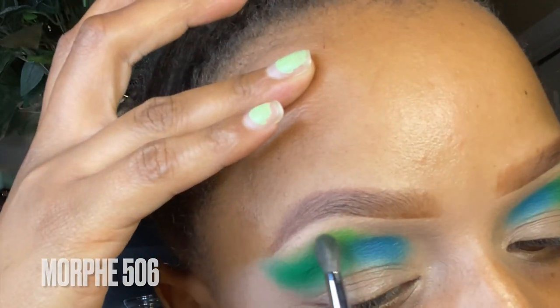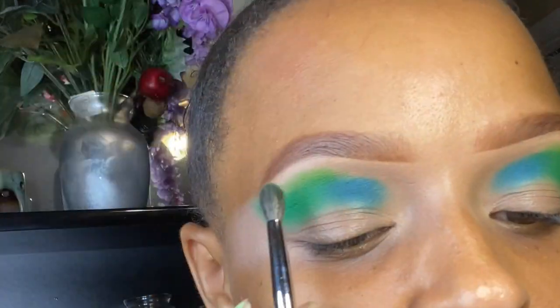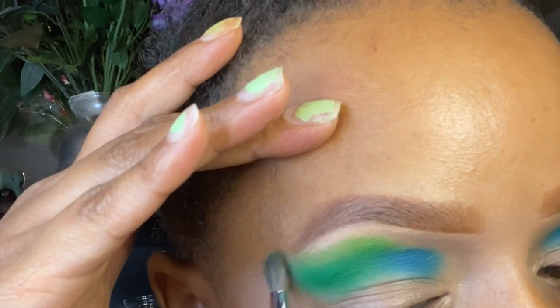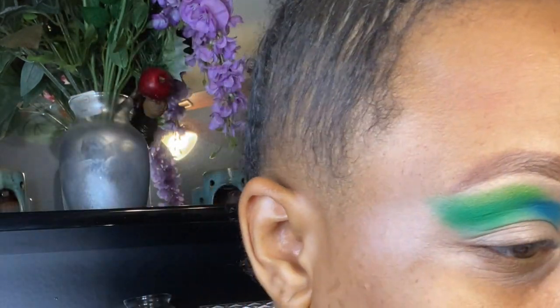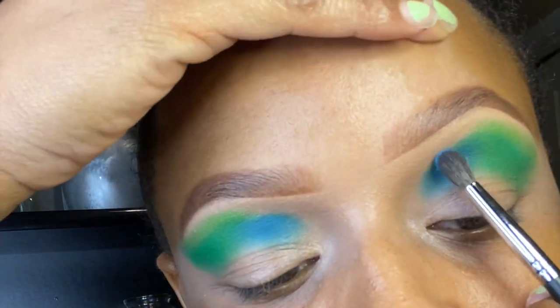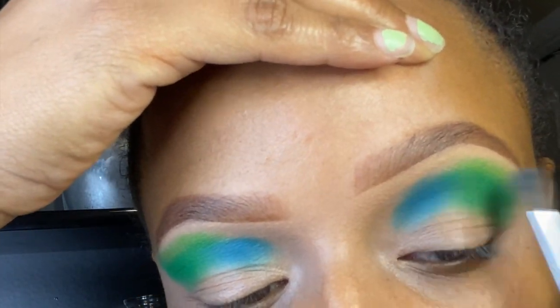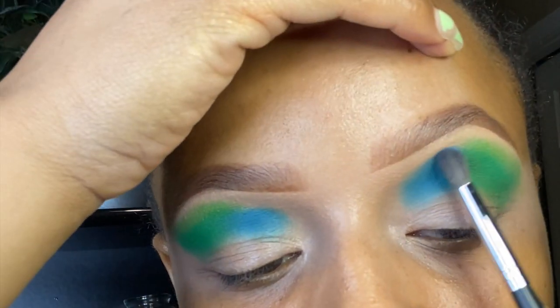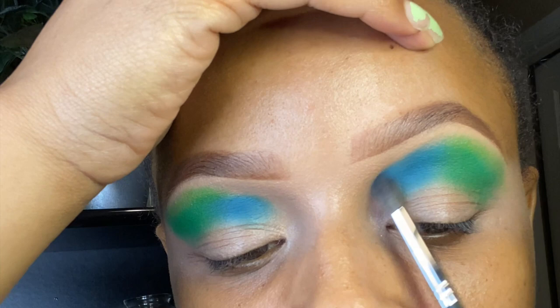Sorry y'all if my voice sounds low in this video — it's like seven o'clock in the morning and I'm just trying not to wake up my husband. I'm starting to blend out the darker cream with a lighter green using the 50/50 method with a Morphe 506 brush, just slowly blending that out.